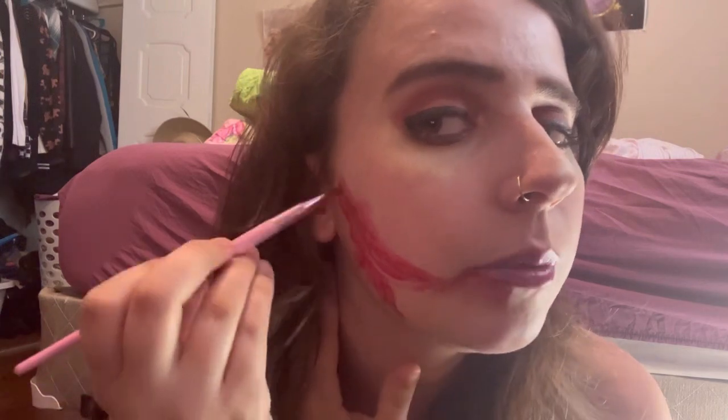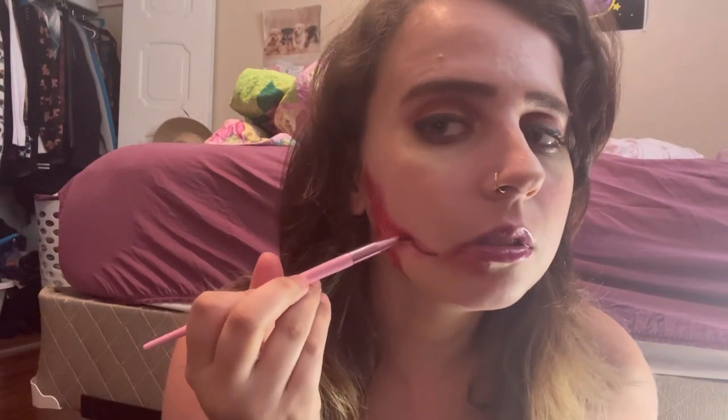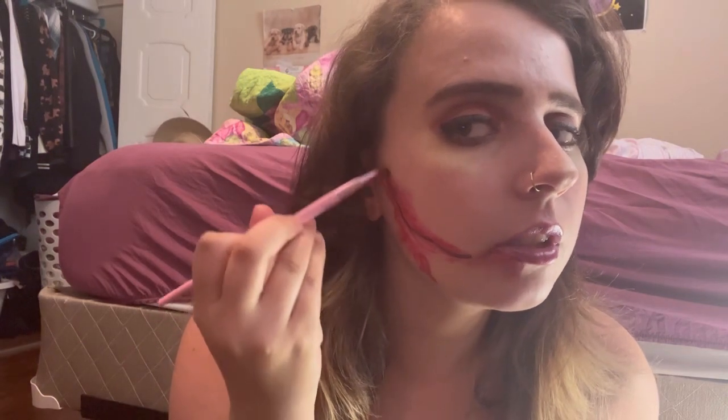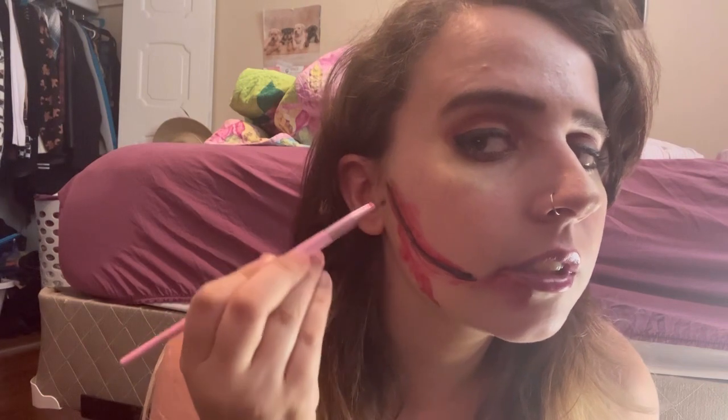I'm dipping into this black shade. I put it in a line — it doesn't have to be that straight, it can just go into the face like that. I might have to remove some lip gloss. You could also use eyeliner, or put eyeliner on this brush — I haven't done that before — but this actually works really well too.